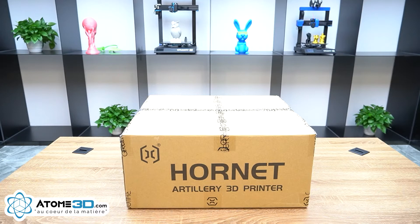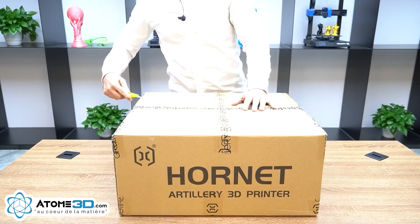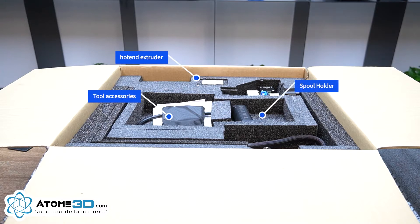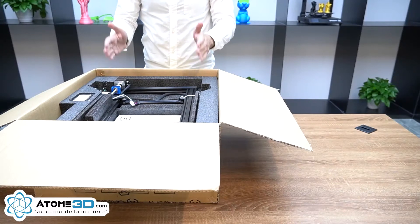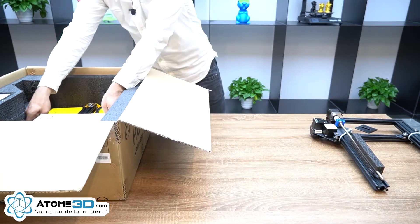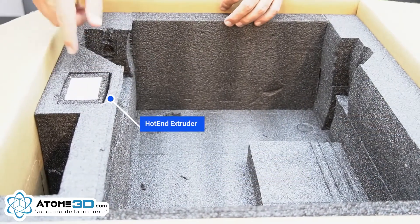In this video you will learn how to assemble the Artillery Hornet 3D printer. Open the box and remove the foam of the printer. Remove the tools and power cord, take out the gantry and put it on a flat surface. Now take out the printer and put it on a flat surface. Take out the extruder from this part of the foam.